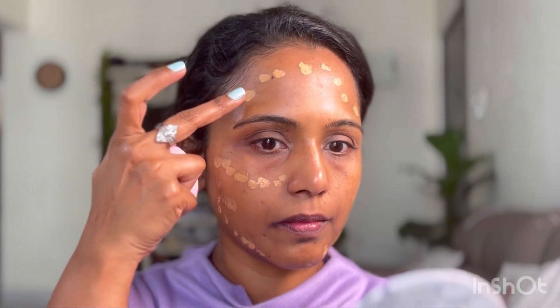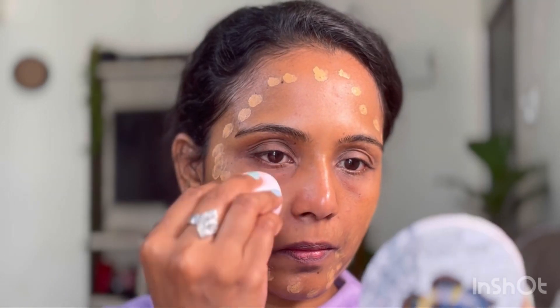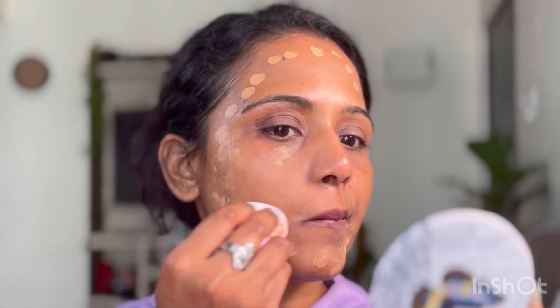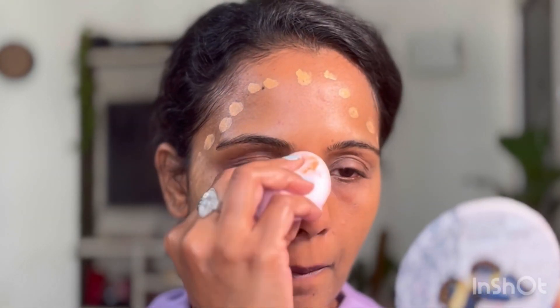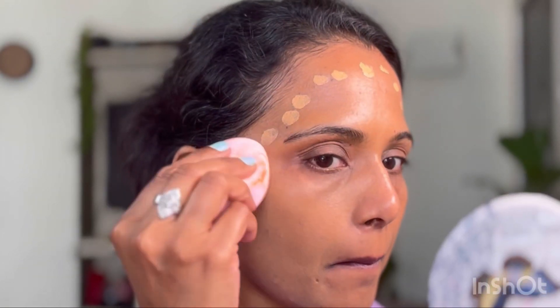Next up, I'm going to use the Sugar Rage for Coverage foundation in the shade Borgia. This foundation is pretty thick and this shade is slightly warmer for my skin tone. I'm dotting this on the sides of my cheeks, forehead, and sides of my nose for a bronzer or natural sun-kissed effect. I'm blending this really well with a wet beauty blender, pressing it into the skin to get that naturally airbrushed effect.